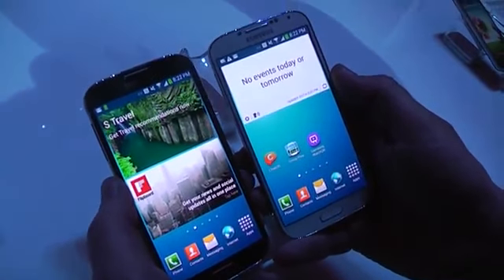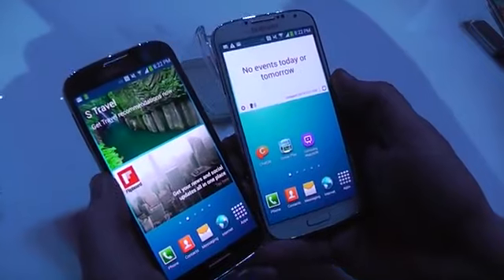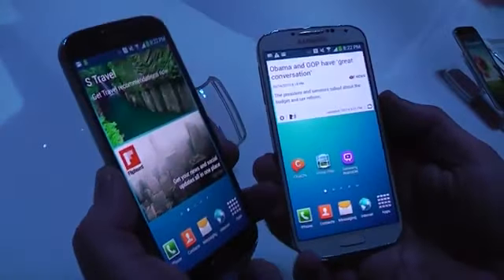Hey, I'm Roland with Mobile Geeks right here in New York City at the Samsung Galaxy S4 launch. What we're doing right now is taking a quick look at the comparison of the white S4 and the black mist edition — that's basically what they're calling it.